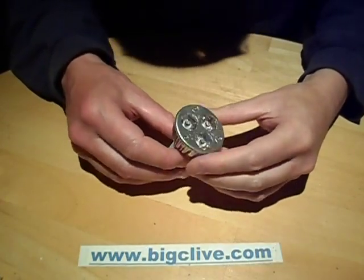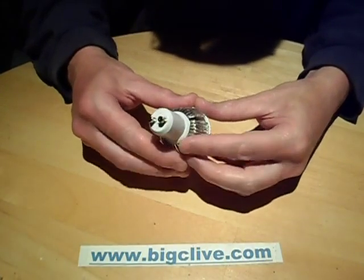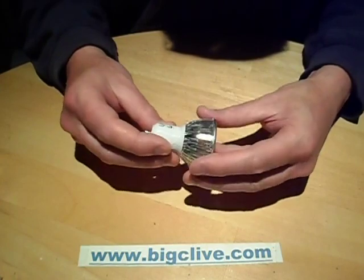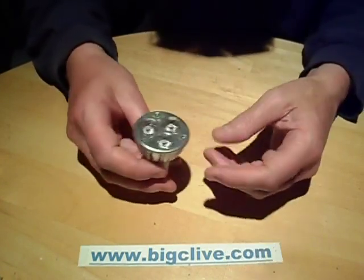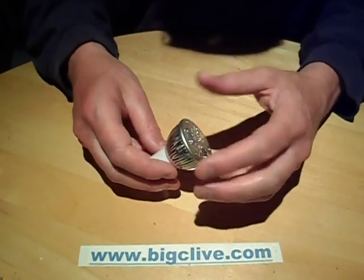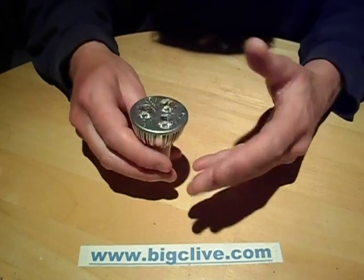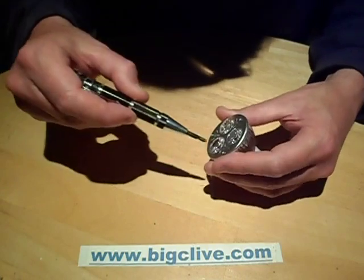This is an ultraviolet GU10 lamp and it's quite nice. It's supposed to be rated 3 watts but it measured just over 4 watts, and the output is typical near ultraviolet - that sort of visible purple glow. It's not invisible by any stretch of imagination; it's not like a black light, but it does activate ultraviolet colours very well. So let's take a look at this.